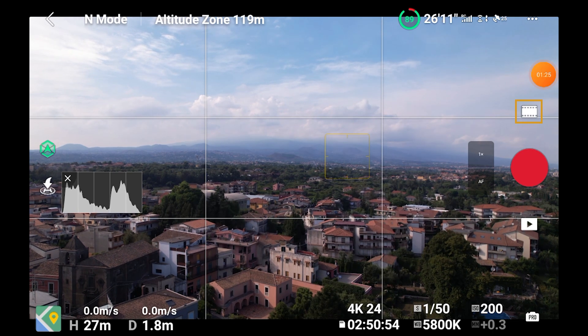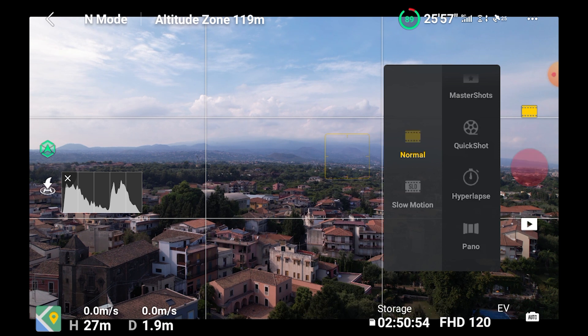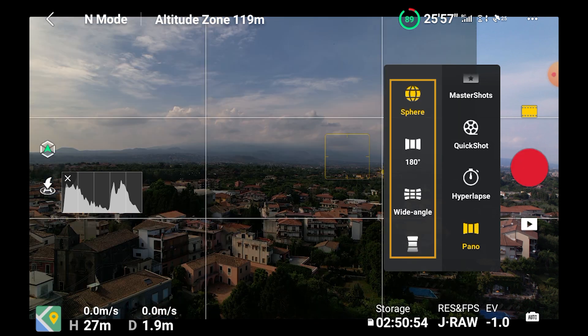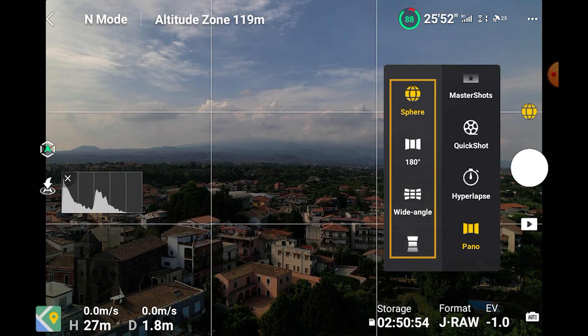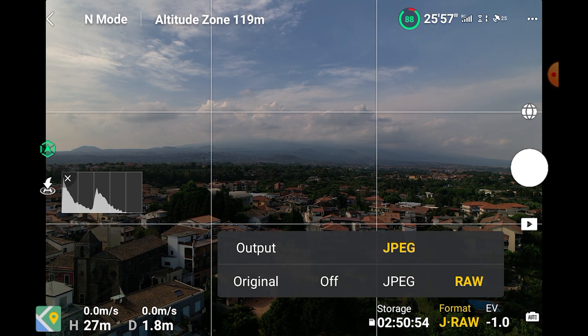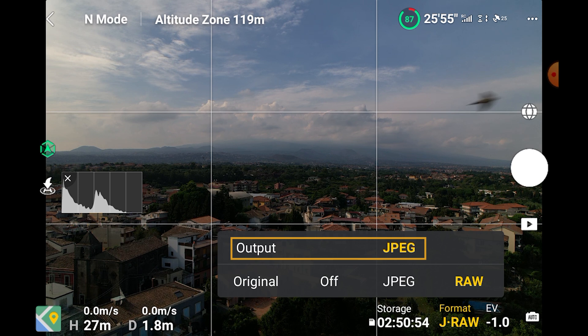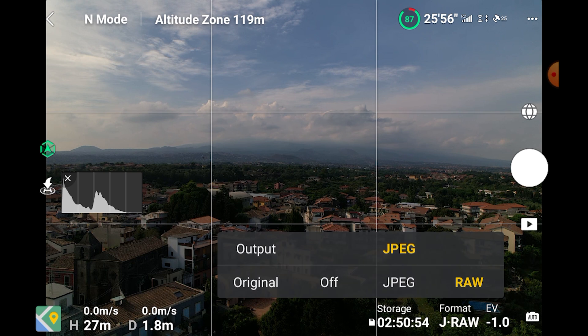We access panorama mode via the video/photo button above the shutter, on the right part of the menu, through the icon at the bottom. The menu to the left will display four icons for different pano modes: sphere, 180 degrees, wide angle, and vertical. Note that we can only access the panorama function when the drone is flying. We can choose whether we want to keep each individual file for the photos taken, either in RAW or JPEG format. The app will automatically stitch a JPEG panorama. There is no choice for the file format for this output — only JPEG is available. By choosing to save the original photos, we can then process the images for more control and stitch them together using other programs, as we will see later.